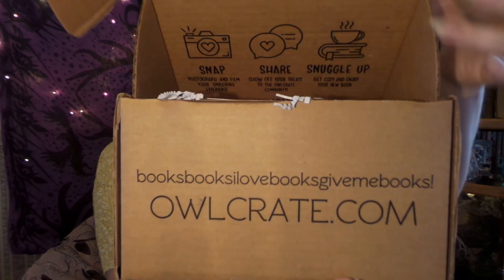Now if you are not familiar with Owlcrate, it is a really fun monthly YA subscription box and every month you get a brand new book signed by the author and some fun bookish goodies. So let's see what we have in here.